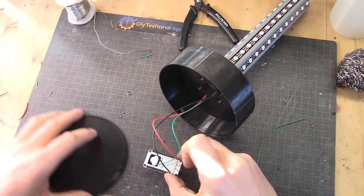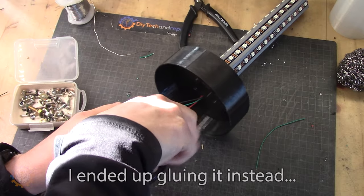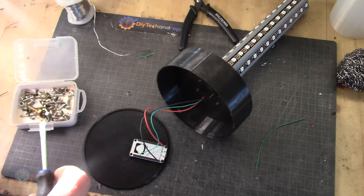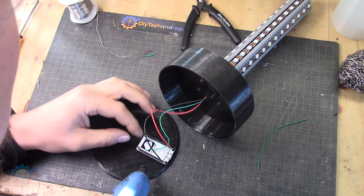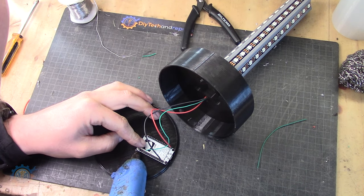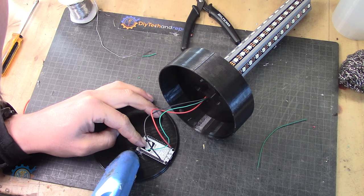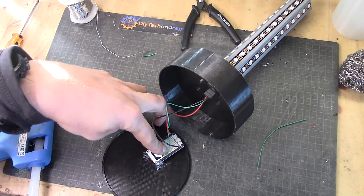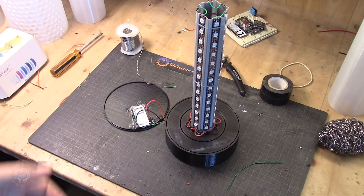Now it's just a matter of finding screws that will fit into those holes. Since I never have small enough screws for projects like this, I'm going to use hot glue instead. Hot glue is a good replacement for things like this. This is the full setup now — the board is in place with some hot glue — and it's time to program this.